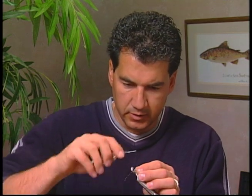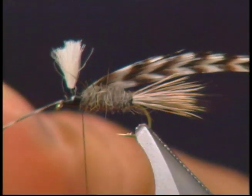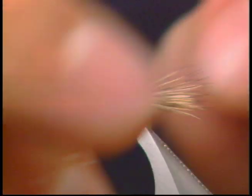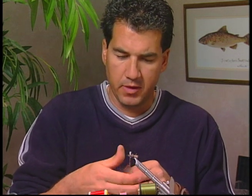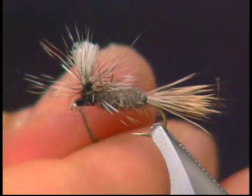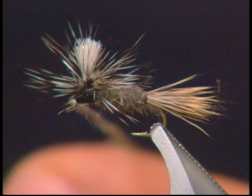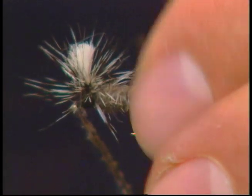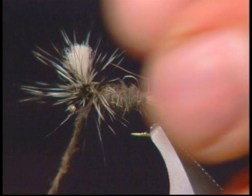Now that I have the body tied in, I'm going to take a grizzly hackle and tie it in where the body ended, and we're just going to wrap it around our wing that we just formed to create a nice parachute hackle on the fly. To finish the fly off, I'm going to take some more hare's ear dubbing, dub it on just a little bit thicker, and wrap it around the front of the fly to form the head — a couple times behind the hackle just to fill in the body, then around the front to form the head.